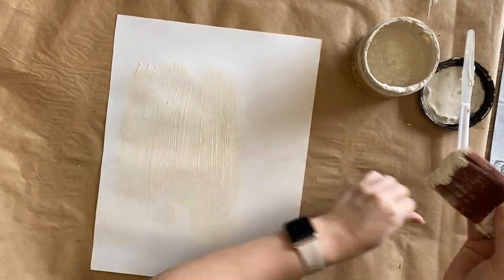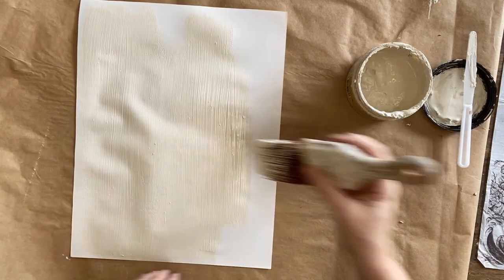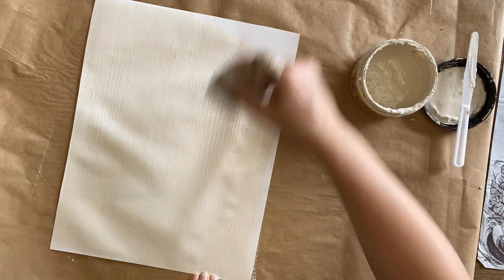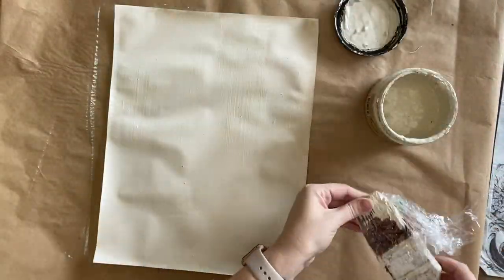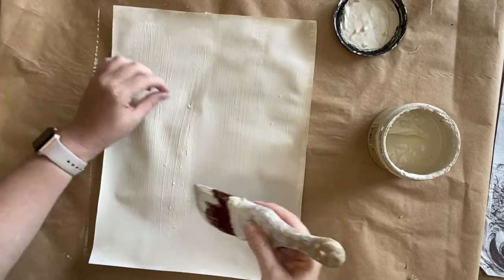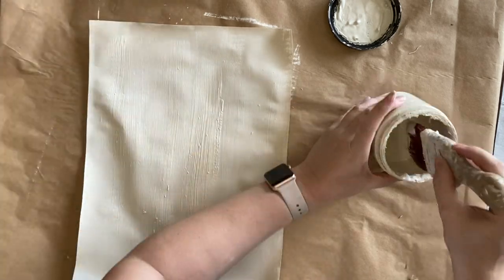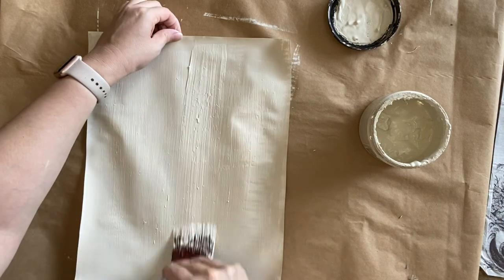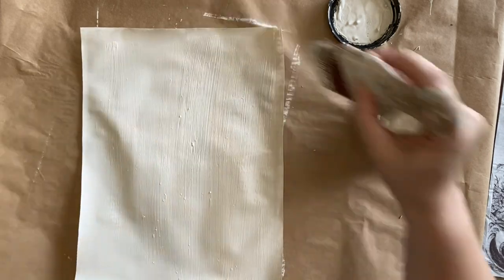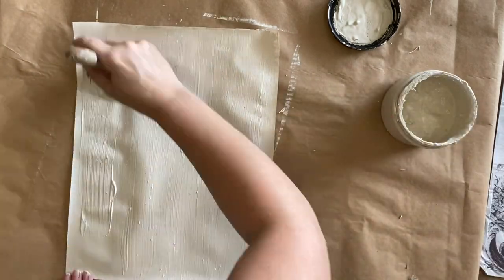I'm applying a coat of Dixie Belle's Dropcloth Chalk Mineral Paint to my artist paper as a base so the paint doesn't sink in too quickly — you need your paint to be wet for a paint inlay to work. When the first coat is dry I'm coming in with another, slightly thicker coat. This is an older paint so I'm picking out a few dried bits, but I don't like to waste anything. I'm working as quickly as I can because it's a hot day and I need to get the inlay down before this coat dries.